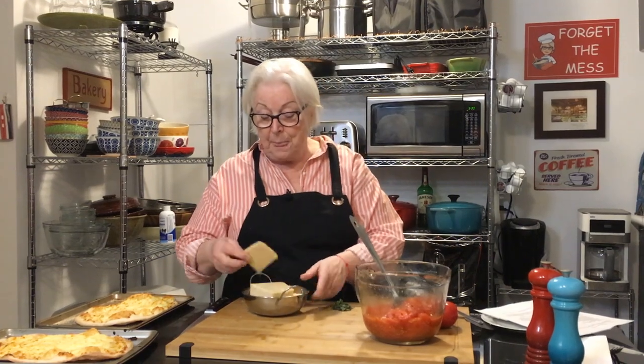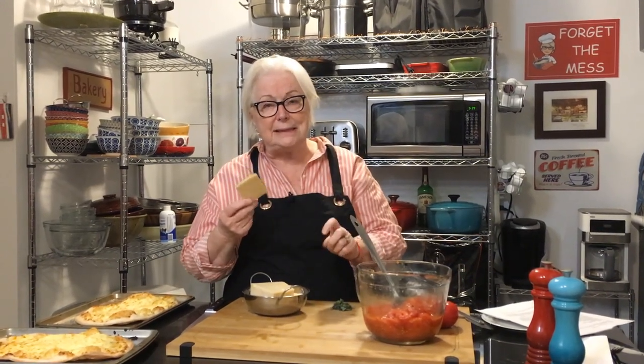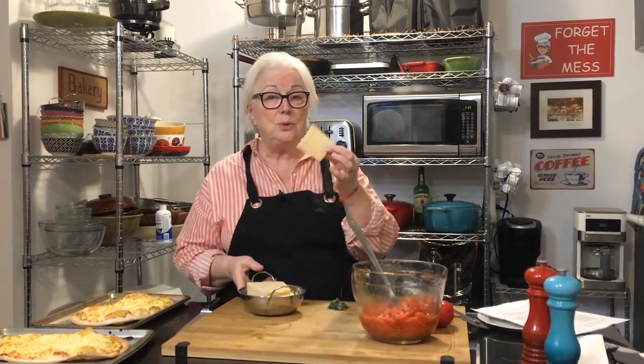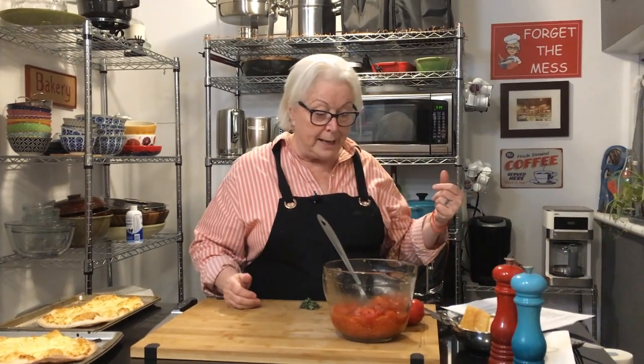I added the heirloom tomato to the warm cherry tomatoes. Also, I grated my parmesan right down to the rind — keep that rind, freeze it, and use it in sauces, stews, and spaghetti sauces. It gives a really nice flavor. Just throw it in your freezer for a great addition to sauces.